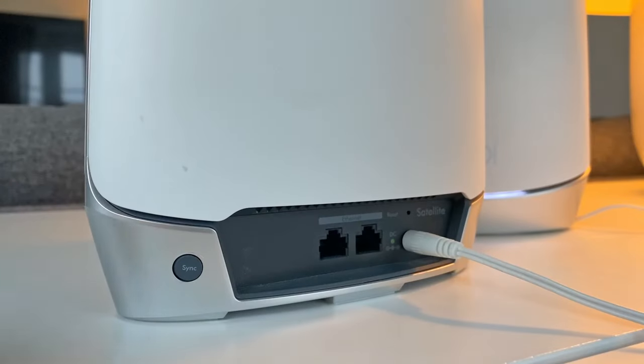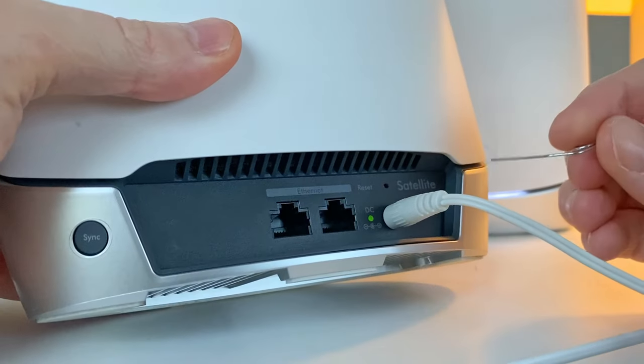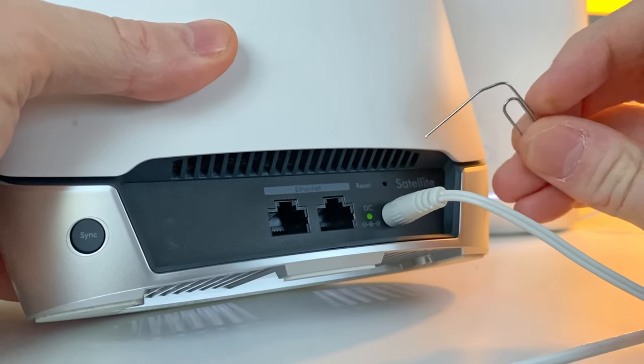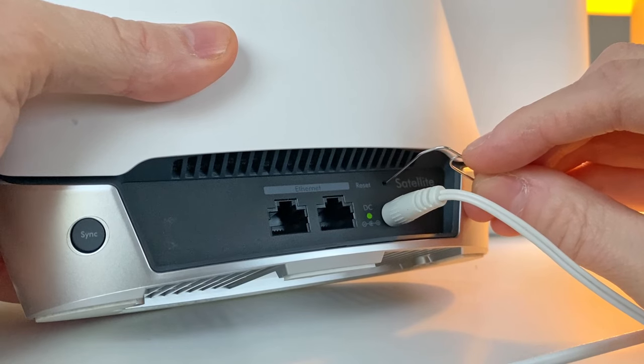First, make sure the unit is powered on. Then take a look on the back of the unit and locate the little hole right above the power cable. Here, just insert the tip of the paperclip until you feel a tiny button click on the inside.